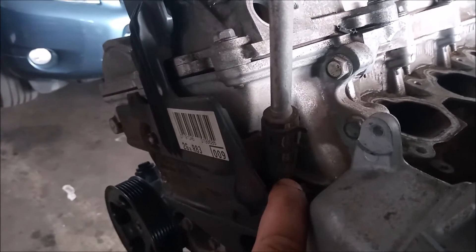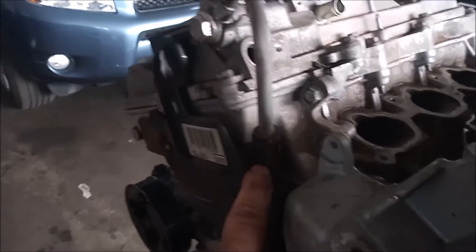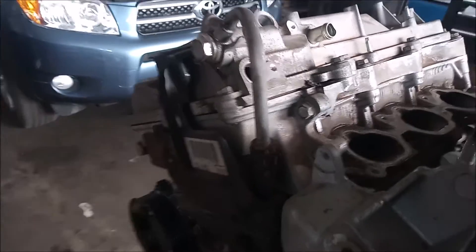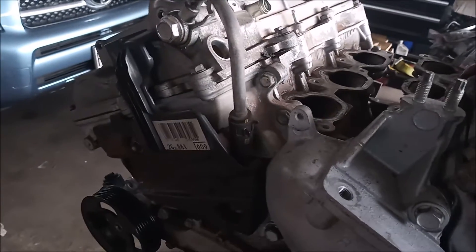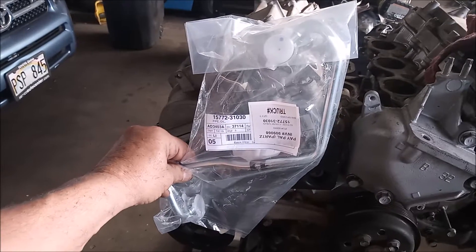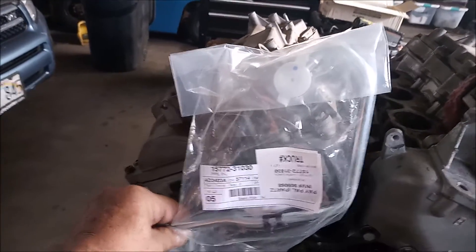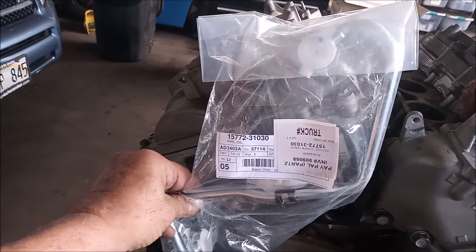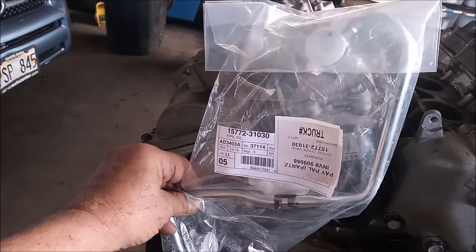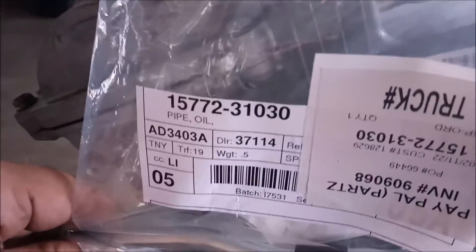Right here you can see the rubber section of this line, and it extends under this cover. If you look at your engine and see that it has a rubber section, you'll know that you need to replace the oil line with an all-metal line. This is what the all-metal line looks like and it fits right in. It will fit any 2GR-FE engine in any vehicle with a 2GR-FE from 2005 to 2009 — you can use this same part number that I am showing you here.